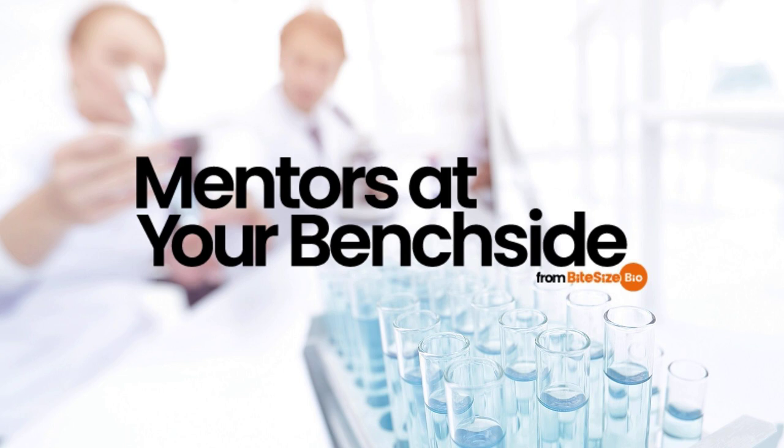Welcome to this episode of Mentors at Your Benchside, the podcast giving you advice, tips and tools for getting the most out of your research. I'm Eva Amson and today I'll be talking to you about protease inhibitors — why they're needed, how to use them safely, and how to store them correctly.